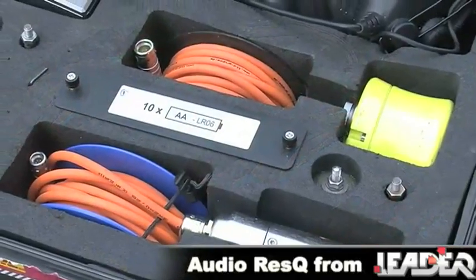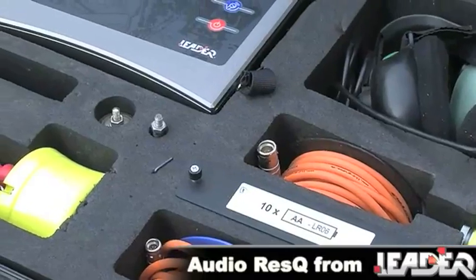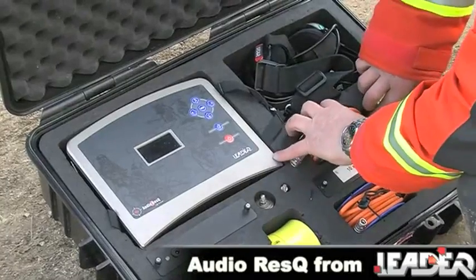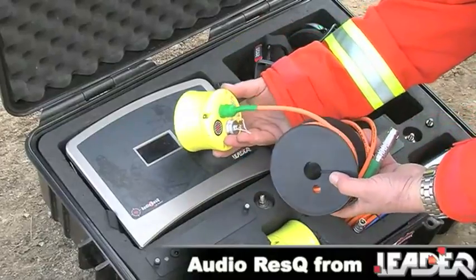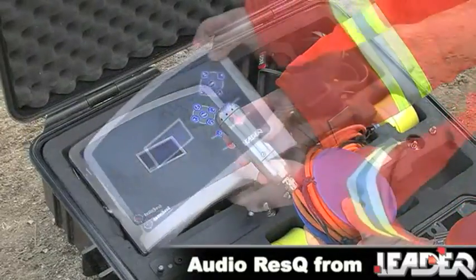Intuitive design and technology make this system easily deployed, immediately operational and simple to use. The system is made up of three main components: up to six seismic sensors, an acoustic sensor, and the control module.